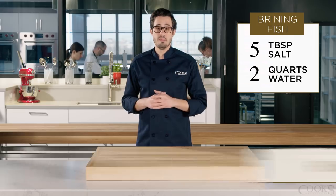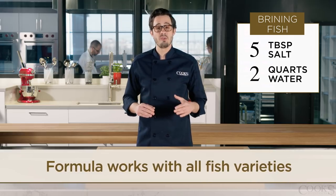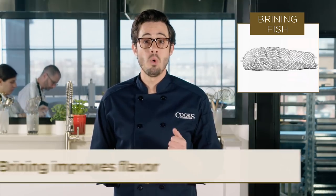The ideal time was just 15 minutes, and it worked no matter the species, improving the texture of the fish without over seasoning it. As it does with meat, brining fish serves two important purposes. One: